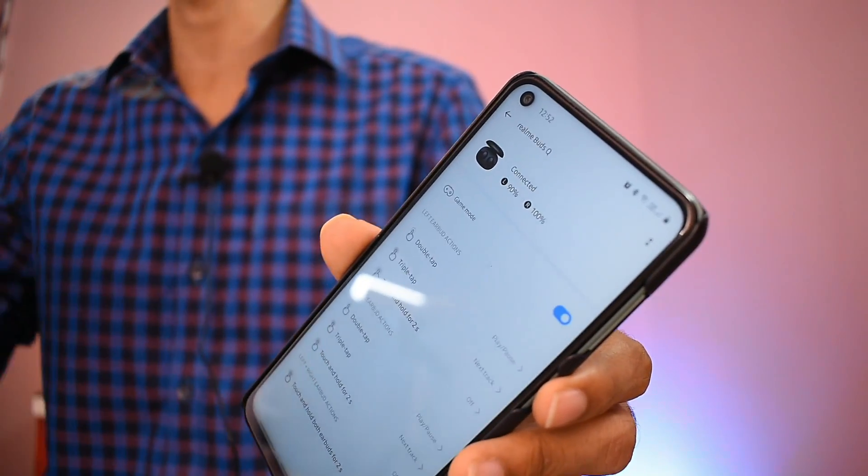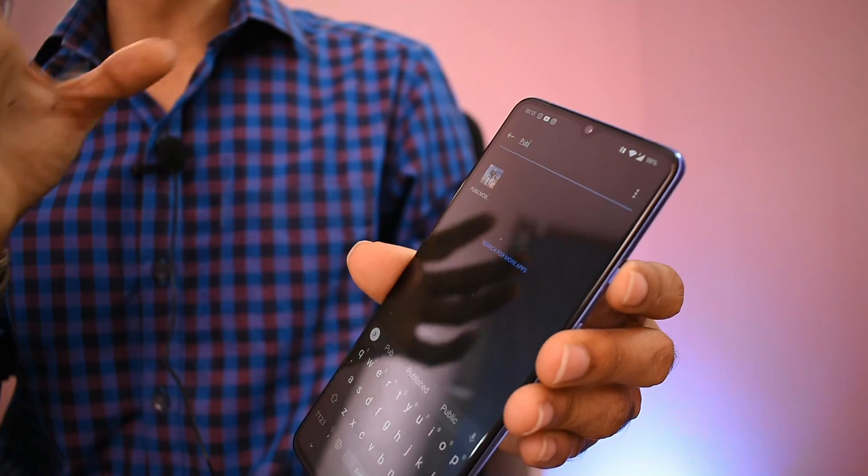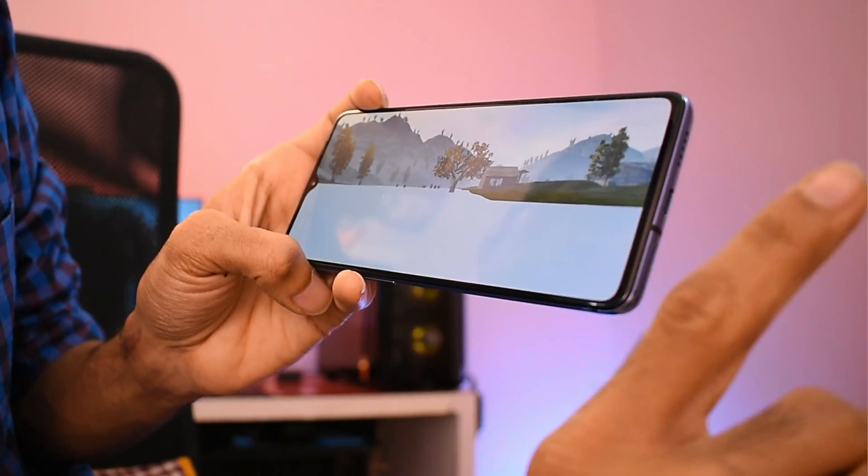Let's see how smooth the game is. If you disconnect on the mobile, there is a little notification sound. It will be automatically connected to Bluetooth. Now let's look at the earbuds. There is an open button here.